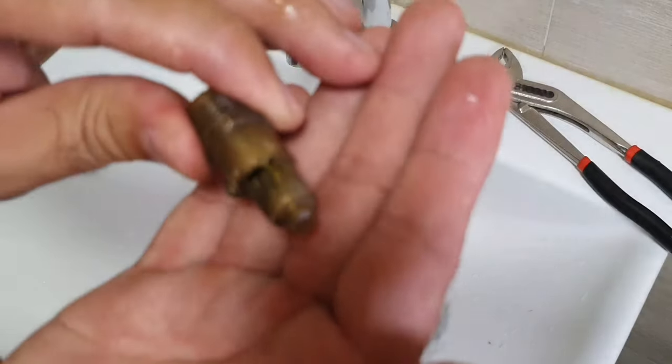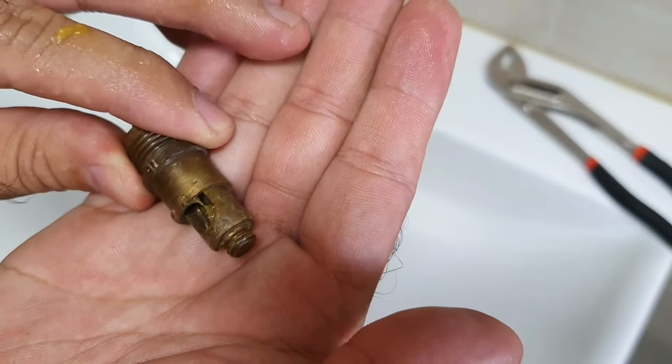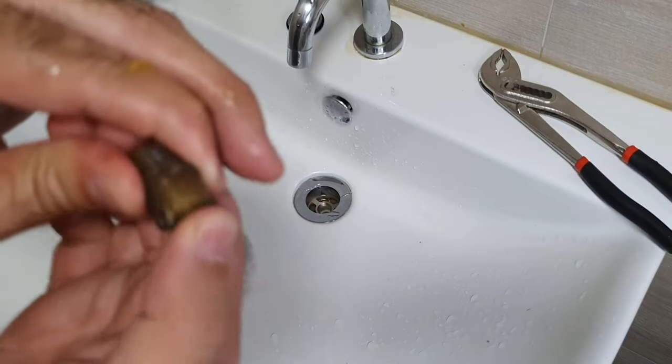It's all greased up. As you can see, I put a bit of grease on it. There we go — it's nice and smooth.